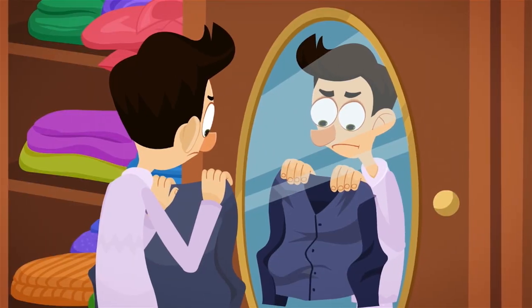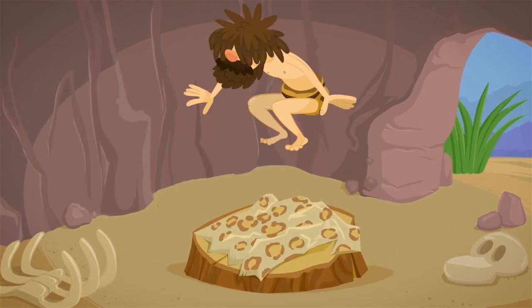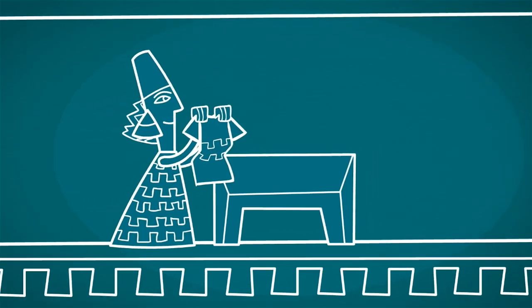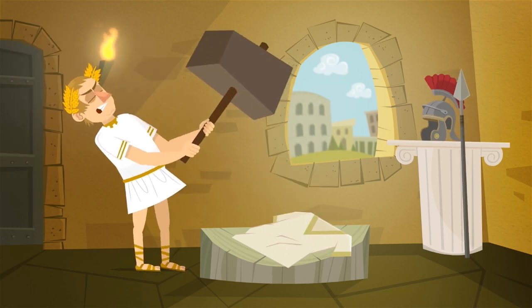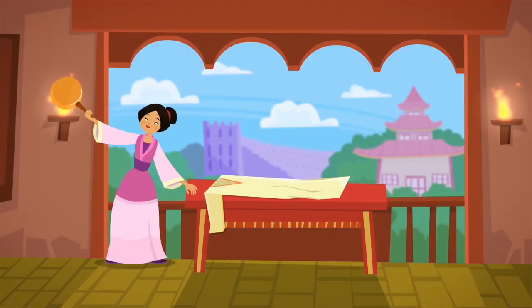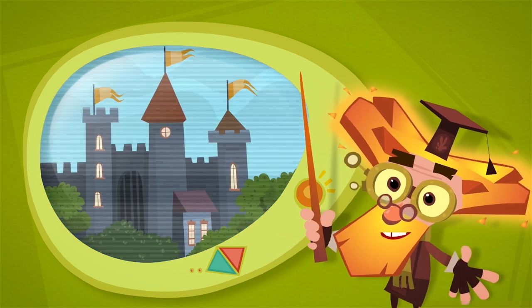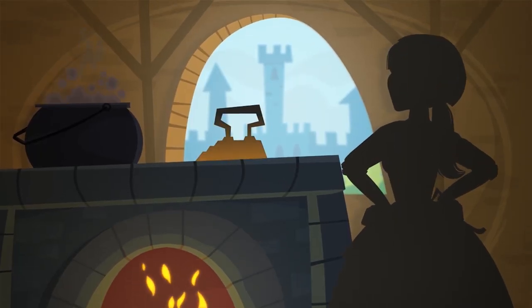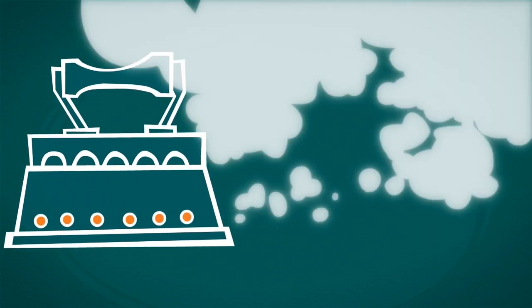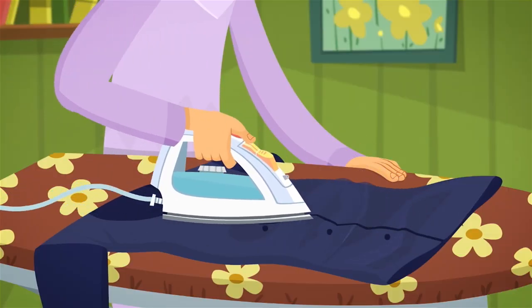Wrinkled clothing is not very beautiful, and that's why since ancient times people have been trying to find different ways to get rid of wrinkles. Long ago, people would put their wrinkled clothing under a heavy flat rock. In ancient Rome, people used to beat their crinkled garments with a metal hammer. In China, fabric was ironed with hot frying pans. Irons with a shape like what is used today appeared during the Middle Ages — they were made out of cast iron and needed to be heated up on a stove. Later, people came up with irons heated by hot coals inside. Finally, in the 19th century, a convenient electrical iron was invented and has been used ever since.